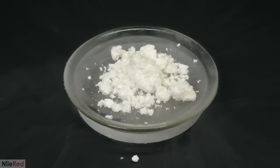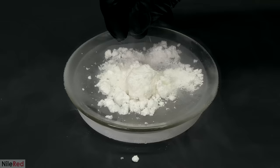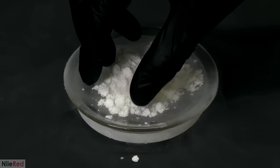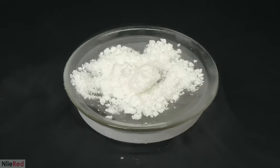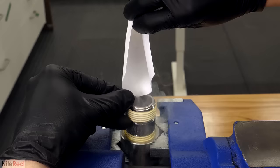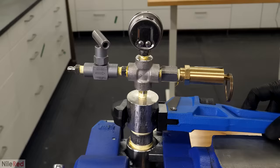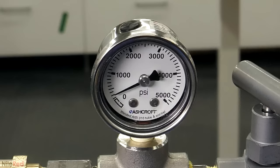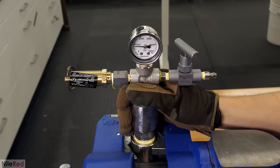I weighed the tube before and after I poured it out, and my yield was 10.5 grams, but in theory I should have gotten around 12.8. I think some of the CO2 was missing because it was able to get out of the tube before getting frozen by the liquid nitrogen. There also could have been leaks in my system, and I could have also lost some when trying to weigh it. Either way, I still had way more than I needed. I just dumped it all into the chamber as fast as I could and quickly screwed on the cap. All the dry ice slowly vaporized over the course of about 15 minutes, and the pressure got up to around 800 PSI. I waited another half an hour to make sure all the dry ice had turned back into a gas, and it was pretty much good to go.